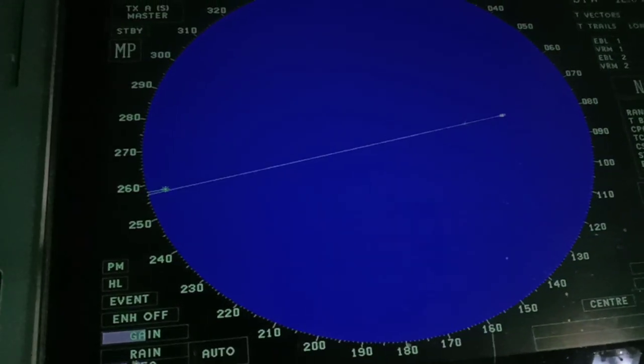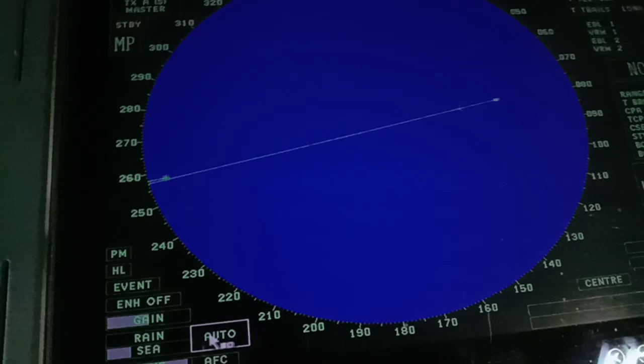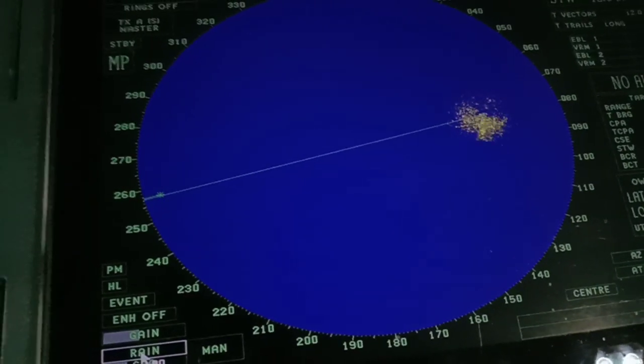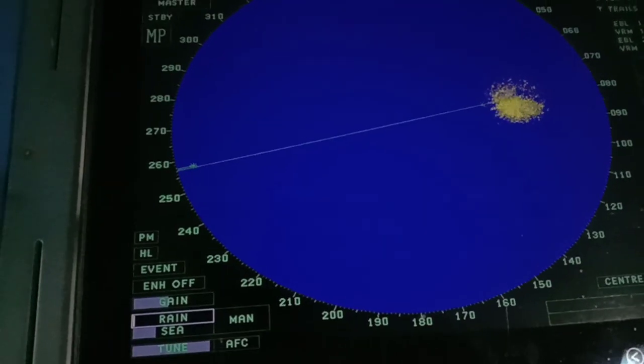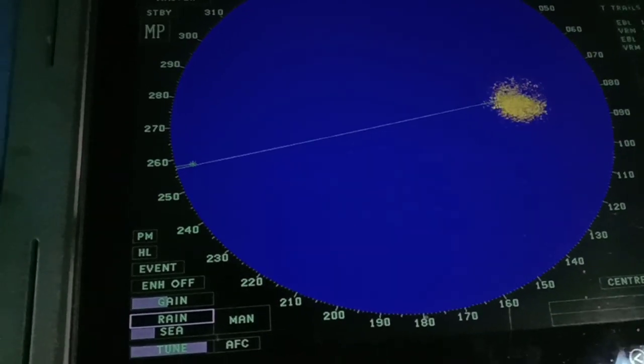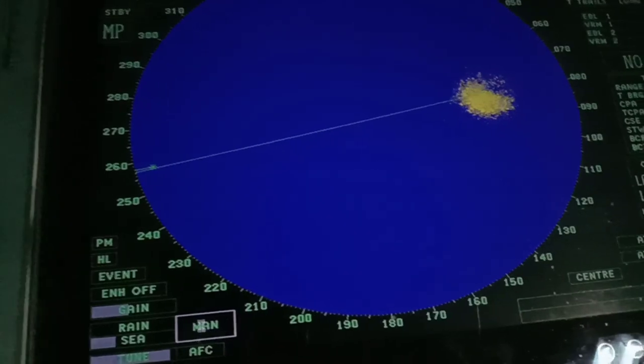This is the rain and sea clutter control. You can set it to manual. If there is rain clutter, just press this to adjust. Since there is no rain, let's set it to zero and switch to auto.